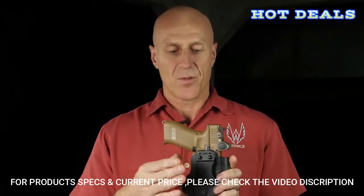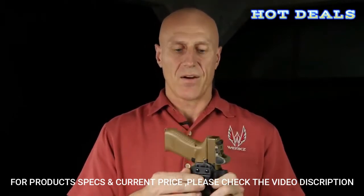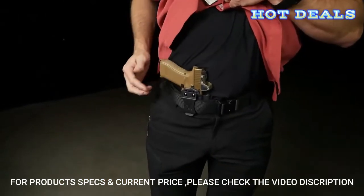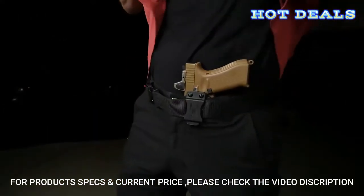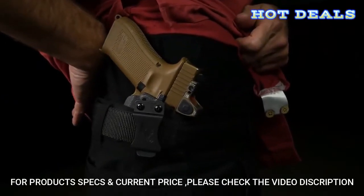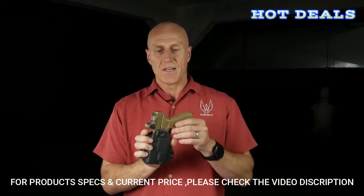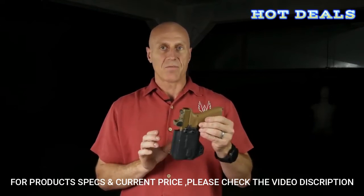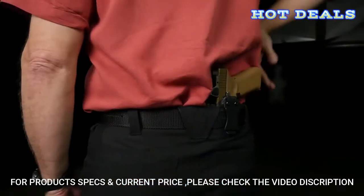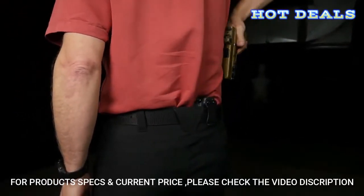The M2 provides three different carry positions on each side of the holster, allowing you to carry in a standard carry height straight drop, deep carry height straight drop, or a canted carry position for hip carry. The clip can also be moved left or right to allow left- or right-handed carry. It even allows palm-in or palm-out carry for inside the waistband.